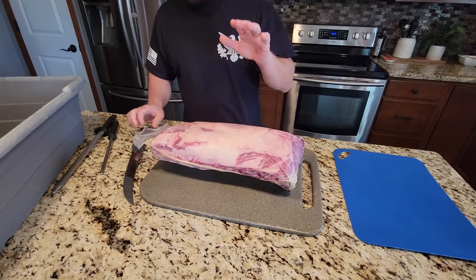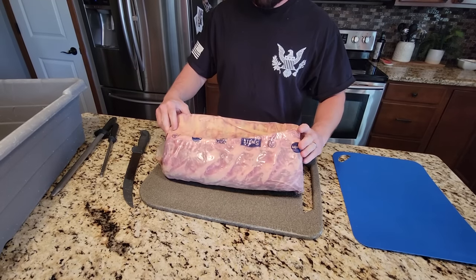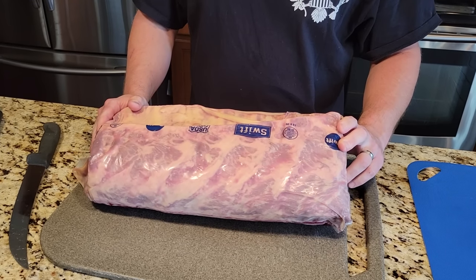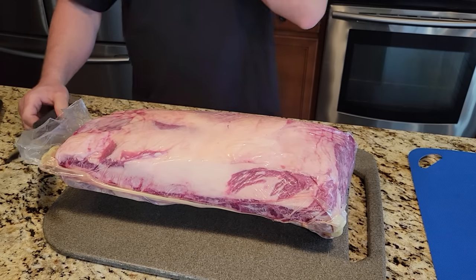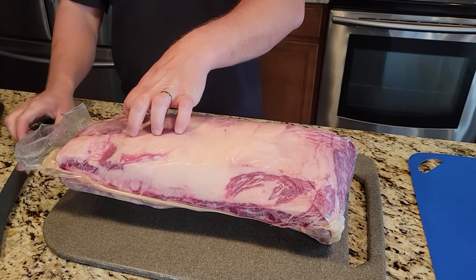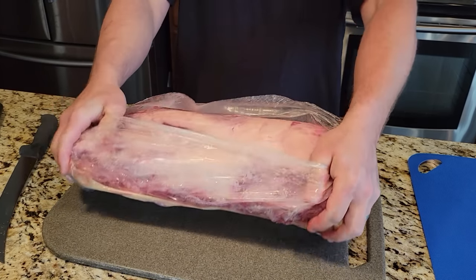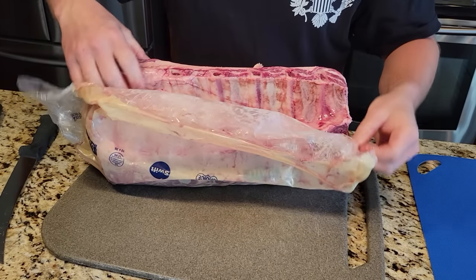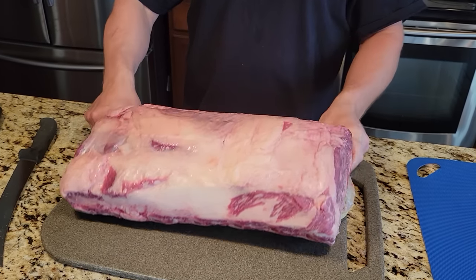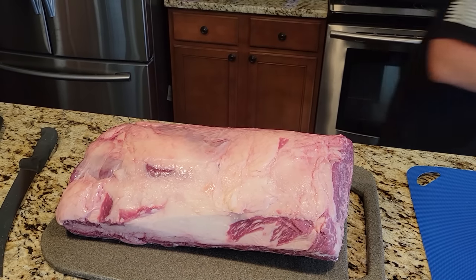Hey everybody, today I'm going to show you how to cut up a bone-in rib. This is USDA Choice from Swift. It's a Choice cut of meat with a bone in it. This would normally be used for bone-in ribeye, bone-in rib roast, prime rib, all that stuff. I'll show you a couple different ways on how to cut this up.